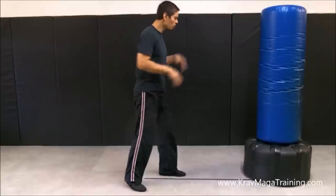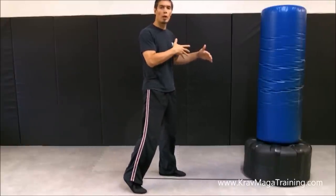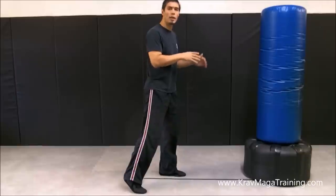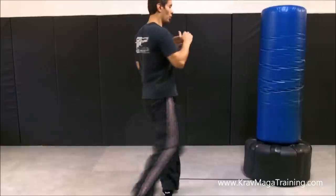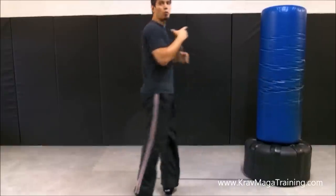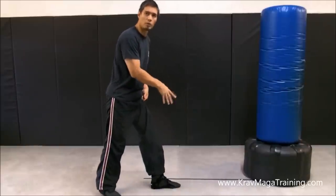The biggest beginner mistake I see when students first learn the ground kick is that they tend to stand too far in front of the target and end up kicking with their toe. The reason why this happens is because the foot that's on the ground — the base foot — is not positioned properly.